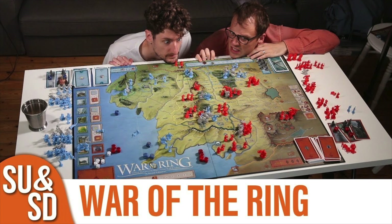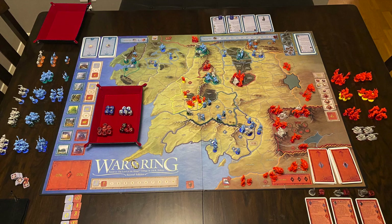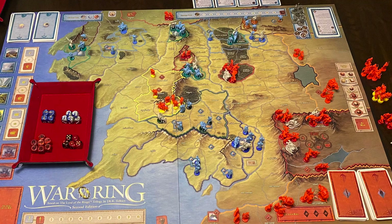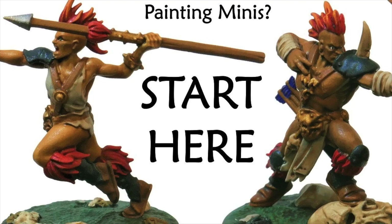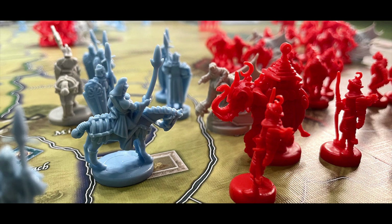Even the guys over at Shut Up and Sit Down are like, 'Right, what's all this then?' So when I purchased my copy, I slapped some paint on the bases to match the faction color on the board and called it a day — until I saw a video from Goober Town Hobbies. His name is Brent, and he made me believe in myself. So with zero miniature painting experience, I decided I was going to paint all 205 miniatures for my copy of War of the Ring 2nd Edition.